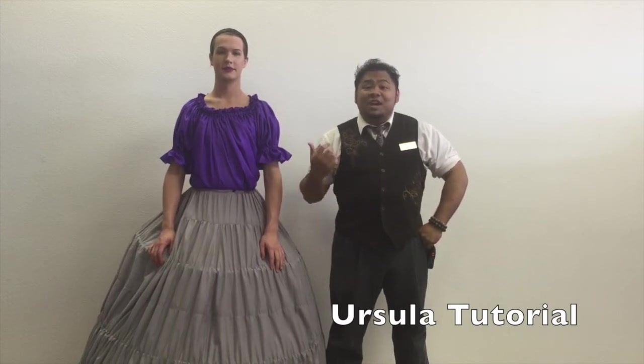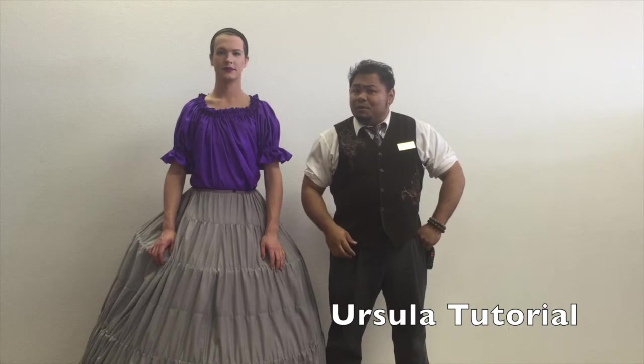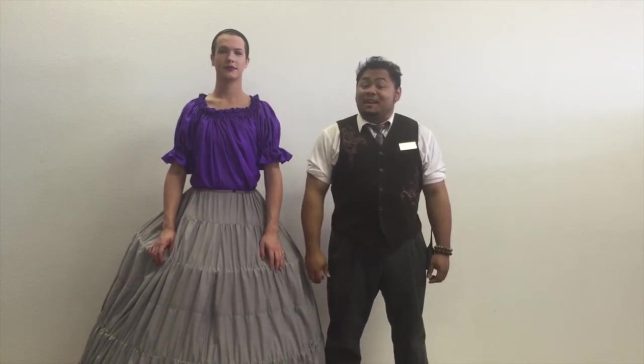Hi there. I'm Dan Bernardo and this is Jonathan Martin and we're with Rose Costumes. Today we're going to be showing you how to put on our Ursula costume from The Little Mermaid. Buckle up, this is going to be a heck of a ride.